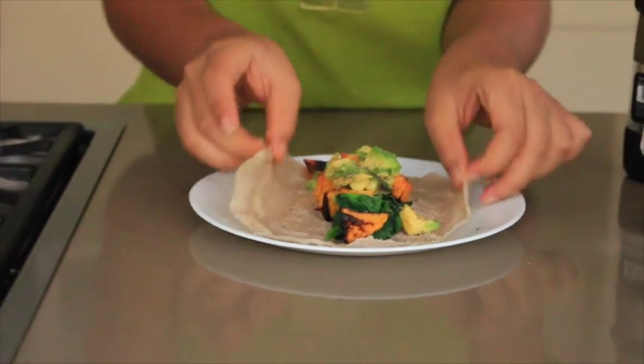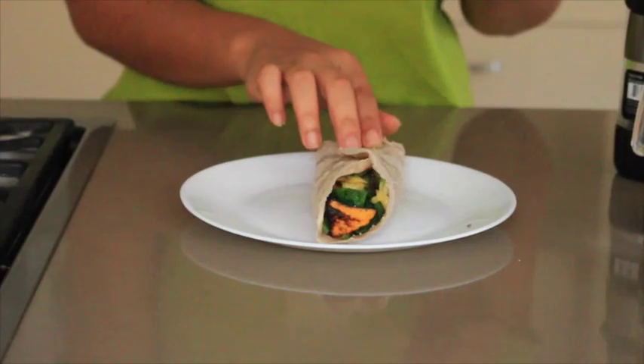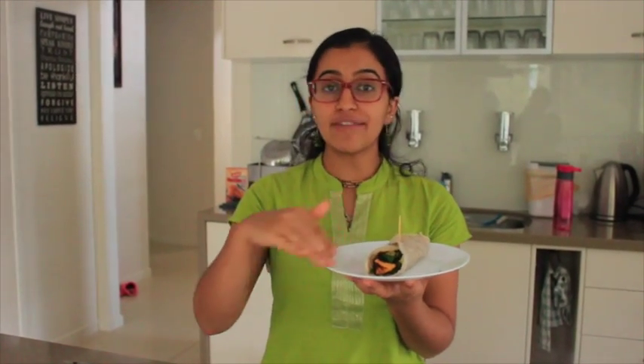And there you have it — a gourmet-style pancake that's ready in 15 minutes. A quick, easy, and super fast breakfast that's extremely delicious. You can even change up the vegetables inside to suit whatever's in your fridge. For example, another good combination is sweet potato, beans, and kale leaves, or even asparagus steamed with some grilled zucchini and kale or baby spinach. So be creative, use whatever's in your fridge, and try new things.